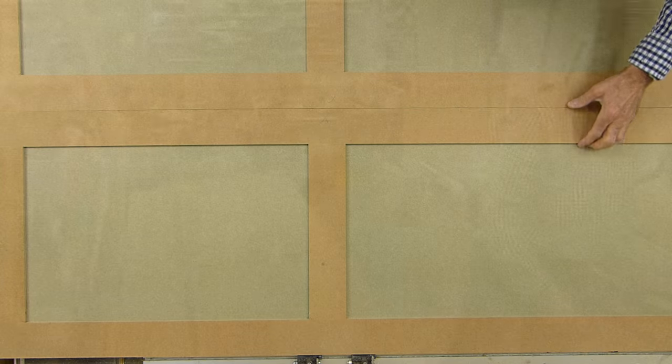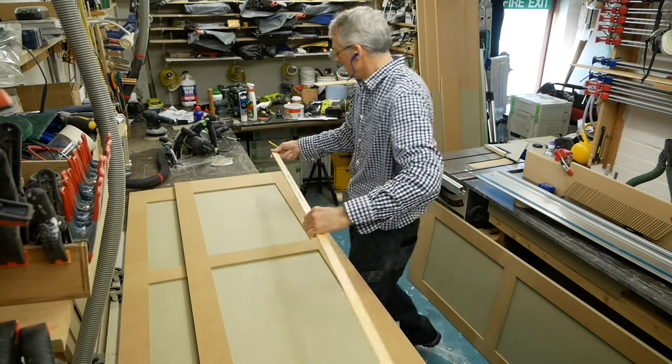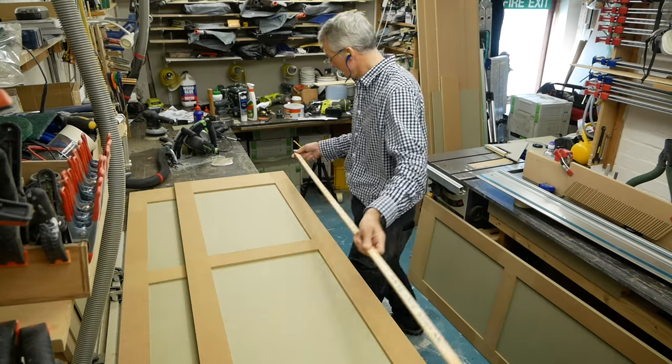With the doors trimmed back nice and flat with each other, I can use my story stick — the same one I used to mark the hinge positions on the carcass — to mark the hinge positions on the tall doors.